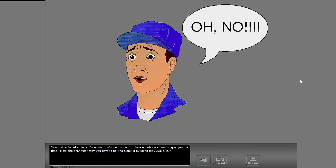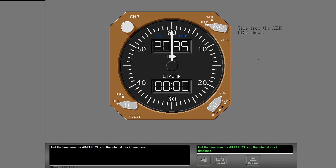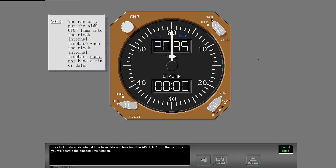You just replaced a clock. Your watch stopped working and there is nobody around to give you the time. The only quick way you have to set the clock is by using the AIMS UTCF. The clock has power and the time-date control switch is in MAN. Use the AIMS UTCF to update the clock internal time and date. Put the time from the AIMS UTCF into the internal clock time base. The time-date control switch shows the date from the AIMS UTCF. Select the MAN position on the time-date control switch. The clock updated its internal time base date and time from the AIMS UTCF.